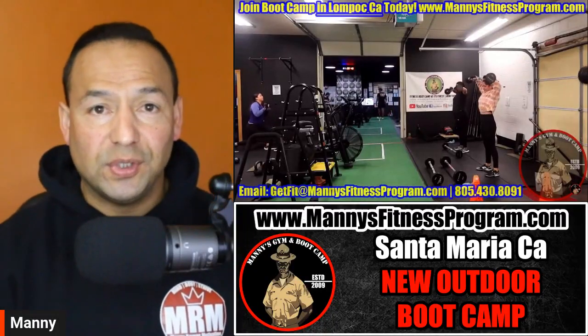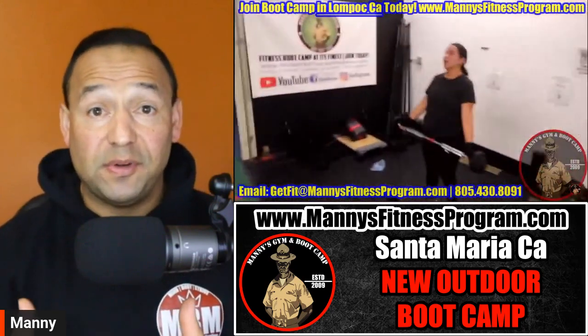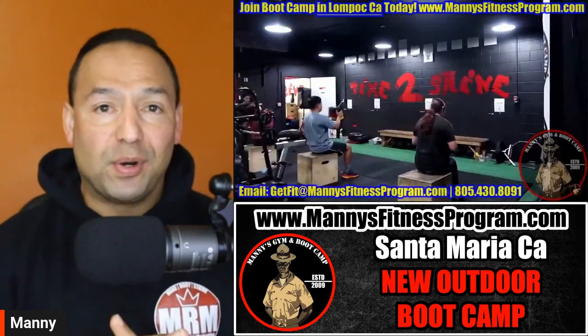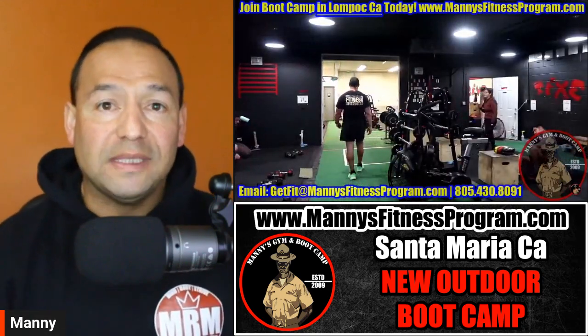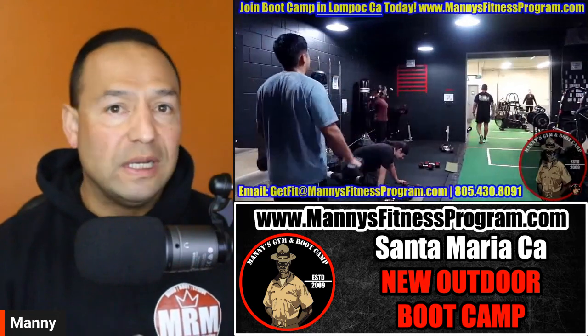What's going on — welcome to this quick video to give out some more information that some of you have been asking about. We are starting a brand new outdoor boot camp — we're actually restarting our outdoor boot camp in Santa Maria, California at our local park.